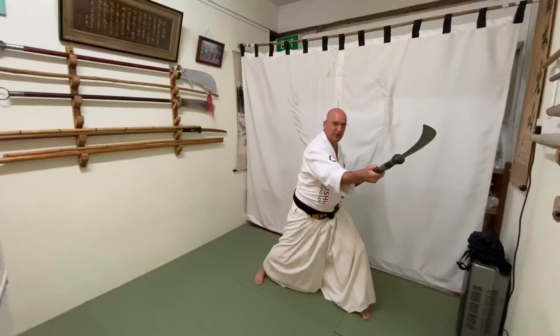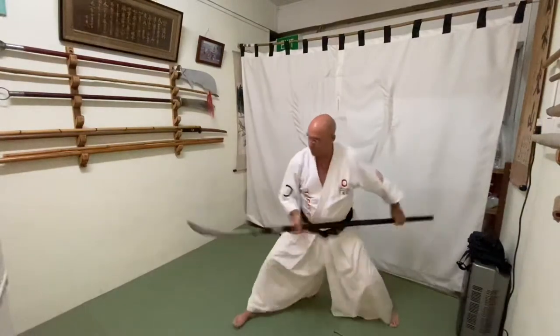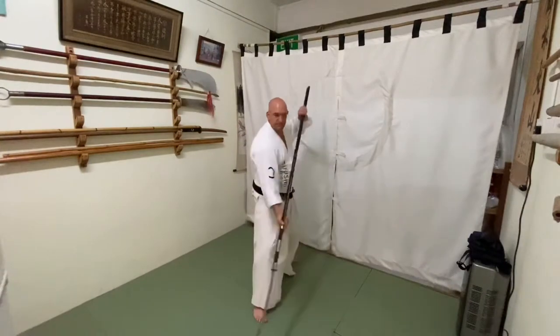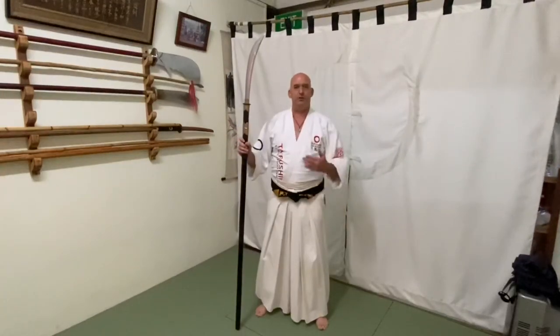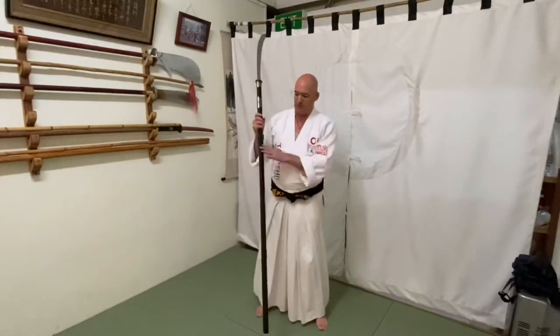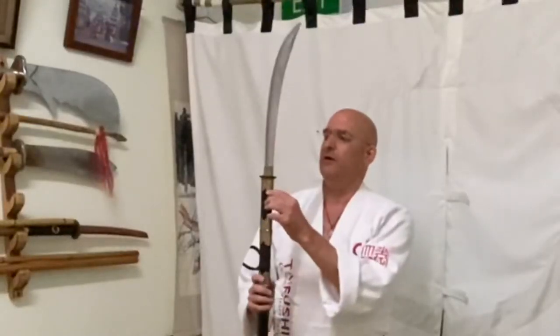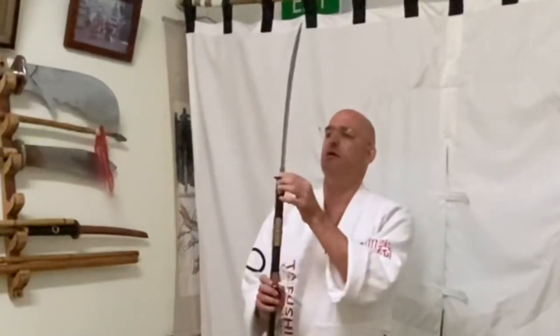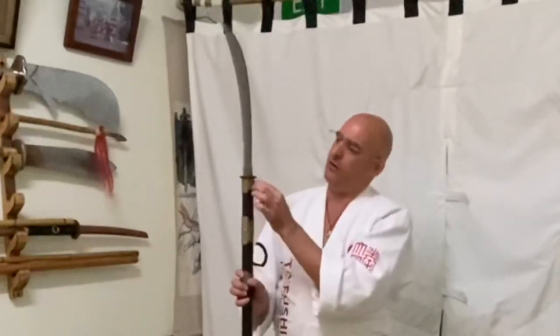This is called yoko giri. Before we get into the techniques, I want to explain a little bit about the naginata in terms of fighting. First of all, this part is from wood, and you have a little bit of supports for metal and some fittings. Here you have the tsuba — the guard — then you have the habaki, and then the sword is very old already but good enough for the demonstration.